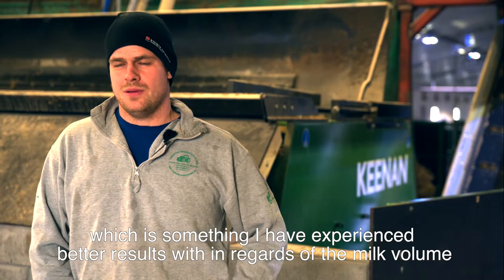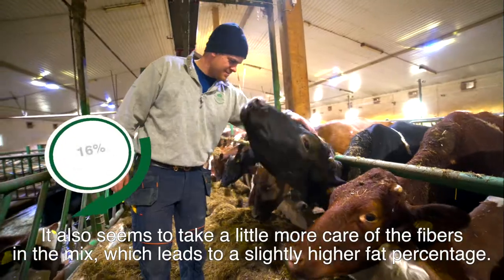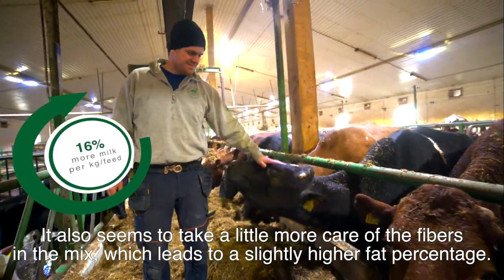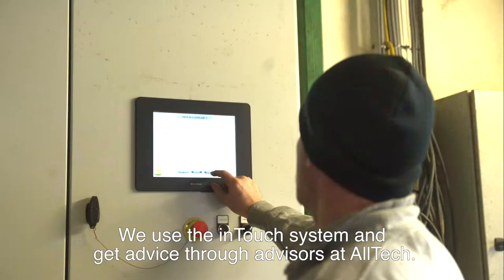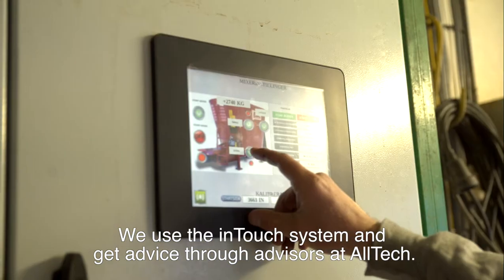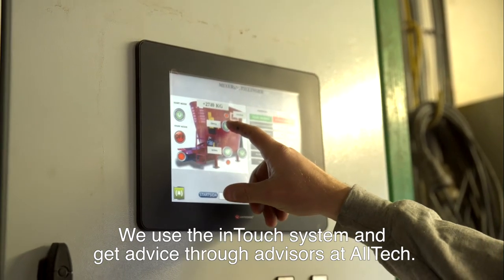We've experienced better results on milk quantity, and the mixer takes a little bit more weight on fiber, and a higher fat percentage as well. We've been working with this for a small period now. We use Intouch systems and the advisory services from Altec. It's exciting to see how it works on our production.